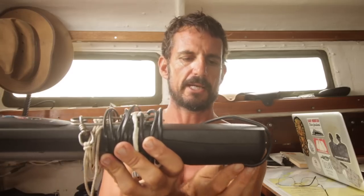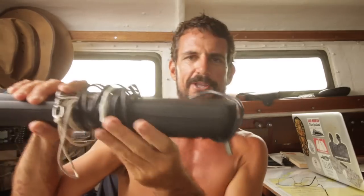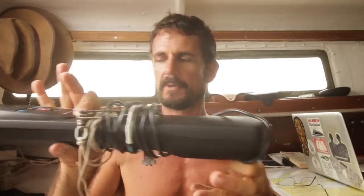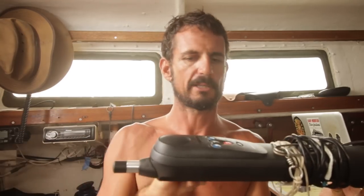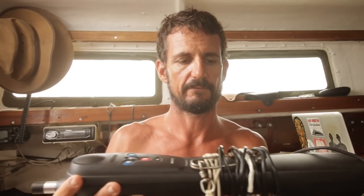Now a tiller pilot — this is a Simrad TP-10. If you want more information, there is a link in the description. Normally, this end will connect by this little pin onto your boat, and then this end comes out and moves by a little motor in here to operate the tiller. Pretty easy, very common.